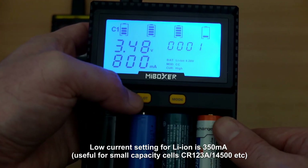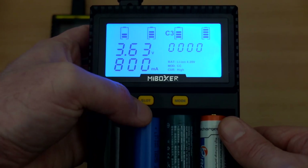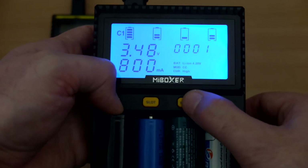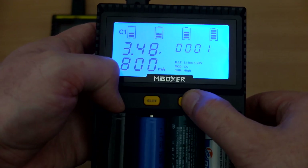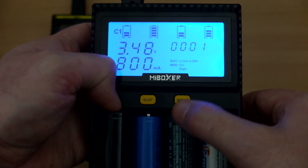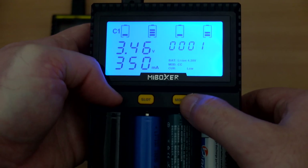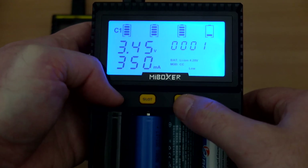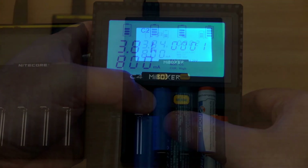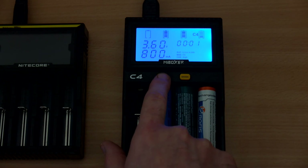The slot button moves through each individual slot. You only get detailed information — such as the timer and voltage — once you cycle through each slot using that button, though it does show the charging level of all batteries on the main screen. You'll also need to manually adjust the current if you want lower charging speeds, as it defaults to the high current. It took me a little while to get used to pushing and holding the mode button to change settings.